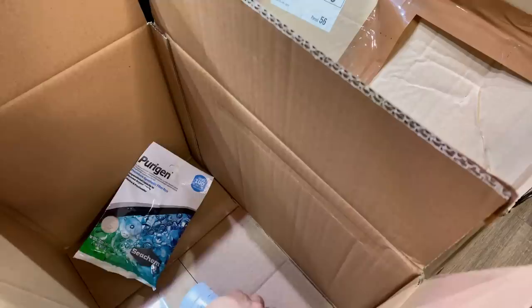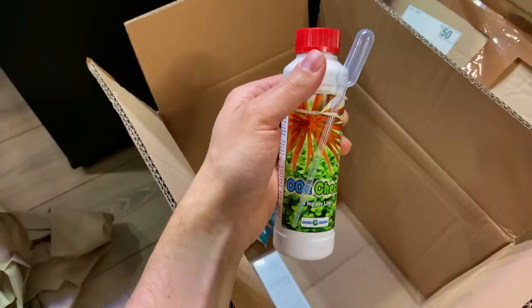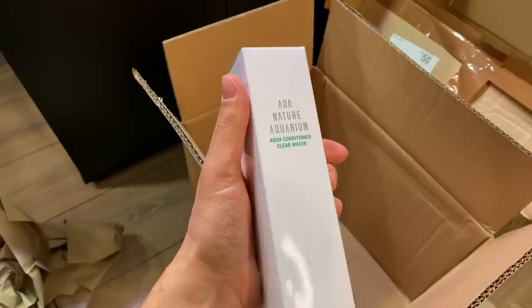We've got some CO2 drop checker liquid — 250 milliliters, this should last a lifetime, very nice. And then we also have some ADA Clear Water, which I've also never used before, but I've heard a lot of good stories about it — it should make the water crystal clear. So let's see if it works. And then over here in this box...